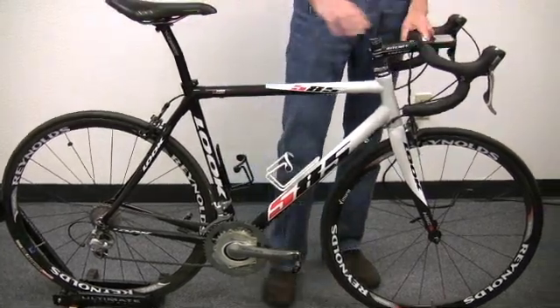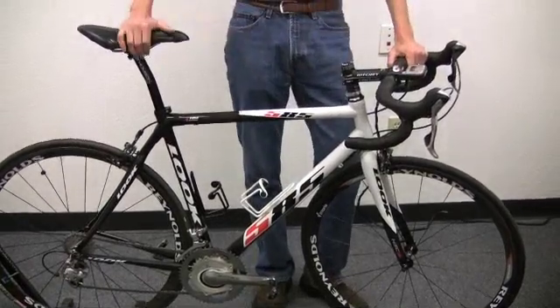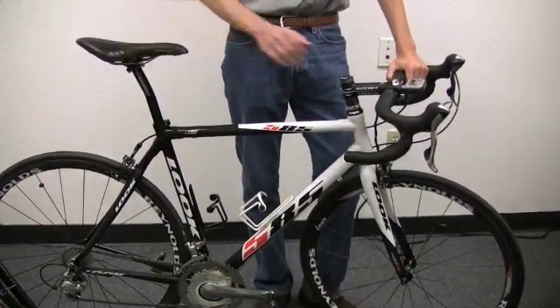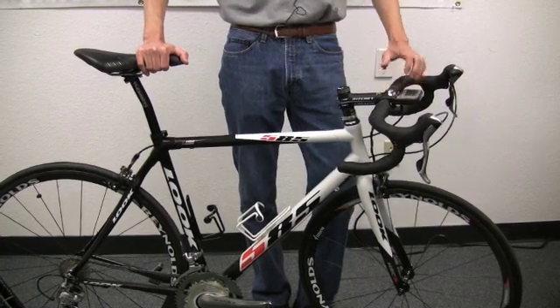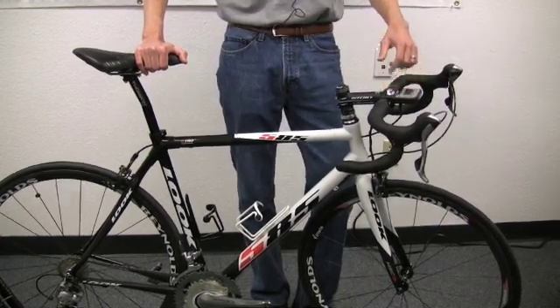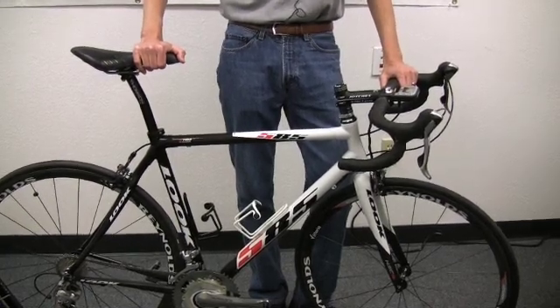The head unit is pretty distinctive. It's probably the largest head unit for a bike computer or heart rate monitor on the market. It does have a pretty small footprint on the handlebar itself because of the way the mount works, and it's nice because it does display a large amount of data all at once. So you can pretty much do your whole ride without having to ever click through to look at the different data that you want to view during the ride.